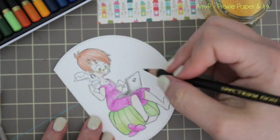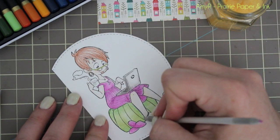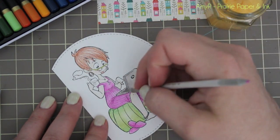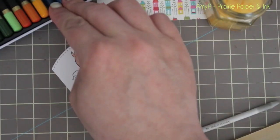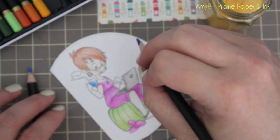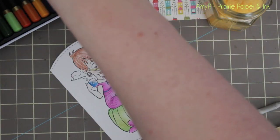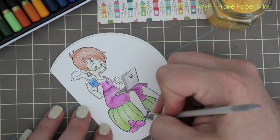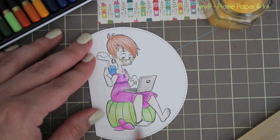I used one blending stump for the whole thing without bothering to change sizes. Then I used a little sanding pack — Spectrum Noir makes one, though mine isn't by them; a nail file works fabulous as well. You just sand the color off the stump so you're not mixing up colors and keep going like that. Definitely check out my Prismacolor video — I'll try to link directly to it so you don't have to search through my 500 videos, but if you type in 'Prismacolors and OMS Info Amy R' it'll probably pop right up.